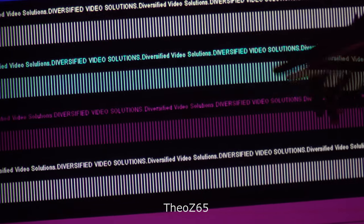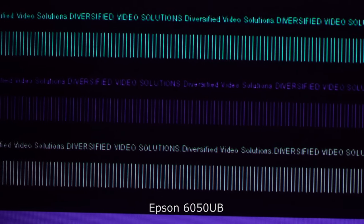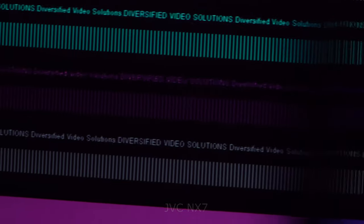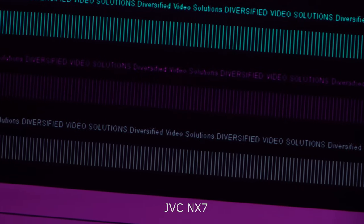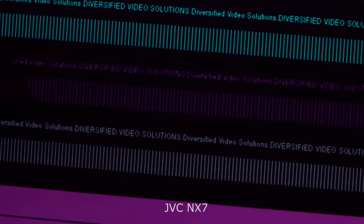Here we're going to look at the chroma and luminance detail between the three projectors. Looking at cyan, magenta, and white, the Optima does a relatively nice job at reproducing those. The Epson does a pretty good job with the cyan, although the text is a little bit tricky to read. With magenta, it really can't do magenta — it's doing a purple. It does try to do white but it's not quite as bright as the Optima. The JVC does a decent job with white, although it really doesn't look white. Magenta is doing a little bit better than the Epson, and it does a really good job with the cyan.